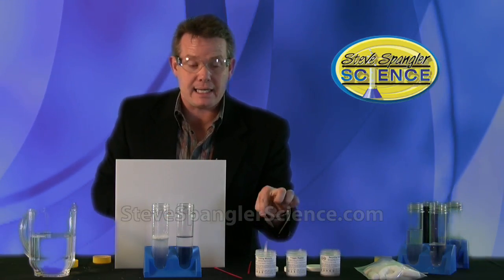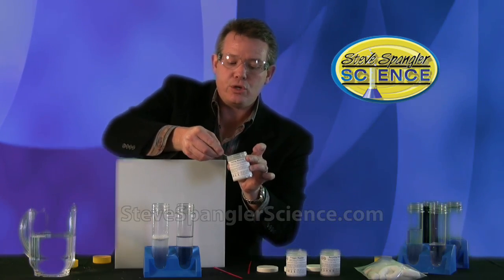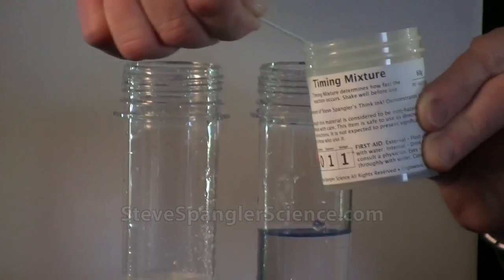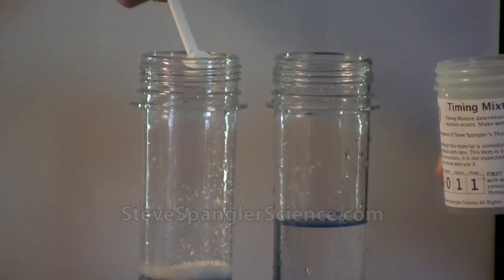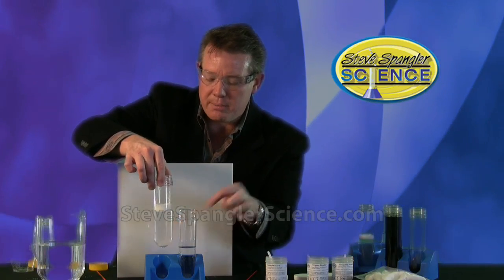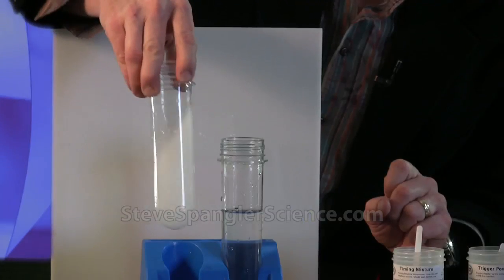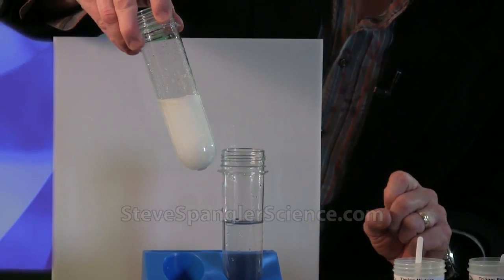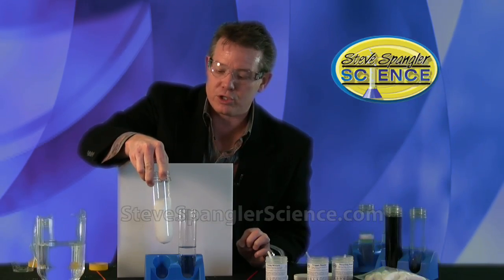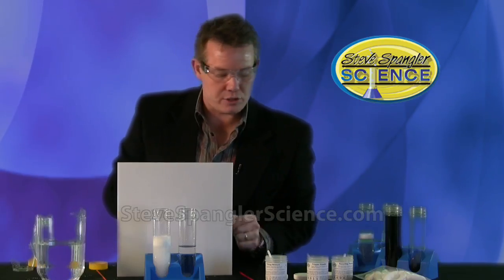To test tube A we're going to add timing powder. Make sure you mix up the powder before you start — you'll need two scoops. There's the first scoop and the second scoop. Now don't put the cap back on, because if you look closely you can see the bubbling going on. That bubbling is producing carbon dioxide gas and we want to make sure we don't build up pressure and throw liquid out of the test tube. Just a gentle stirring with the stirring sticks included in the kit — that's all you have to do for test tube A.